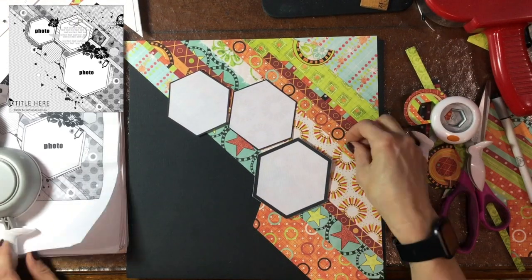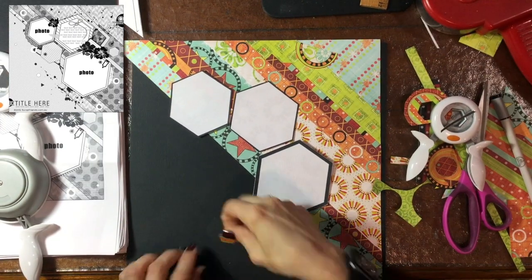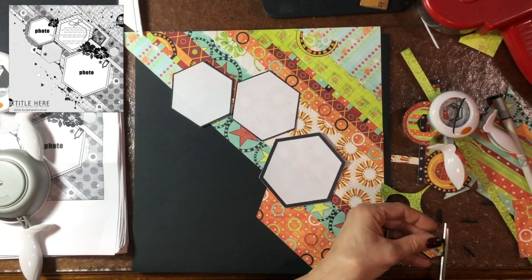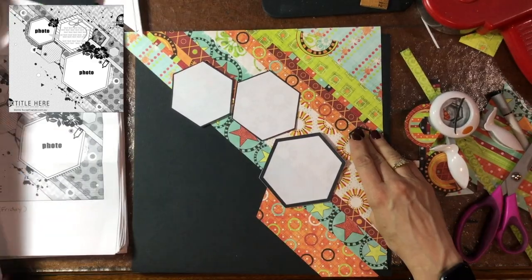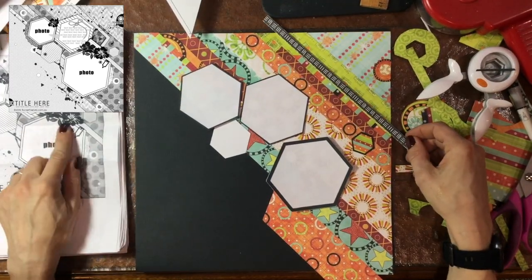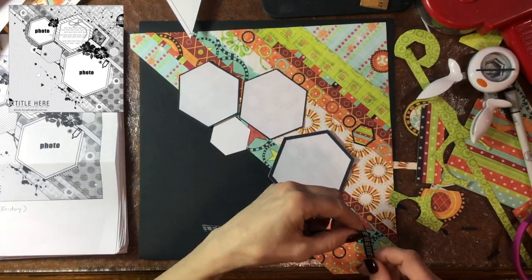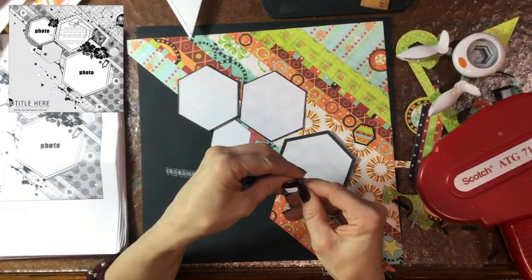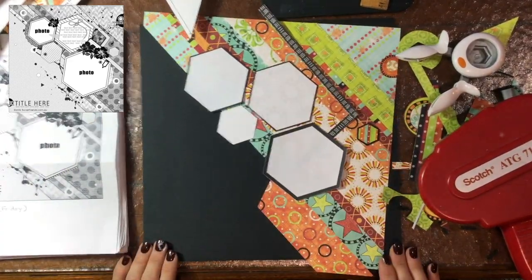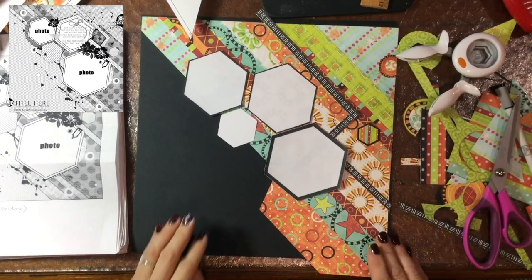I have three different sizes of hexagons — two of them are going to have the photos like in the sketch, and one of them is going to be for my journaling. I'm just following along with the sketch. I do have hexagon punches but those are really small, though I do make a couple of little embellishments using those. I have three different size Fiskars hexagon punches and I've been using them a lot lately — I've definitely gotten my money's worth out of them with all the hexagon sketches recently.